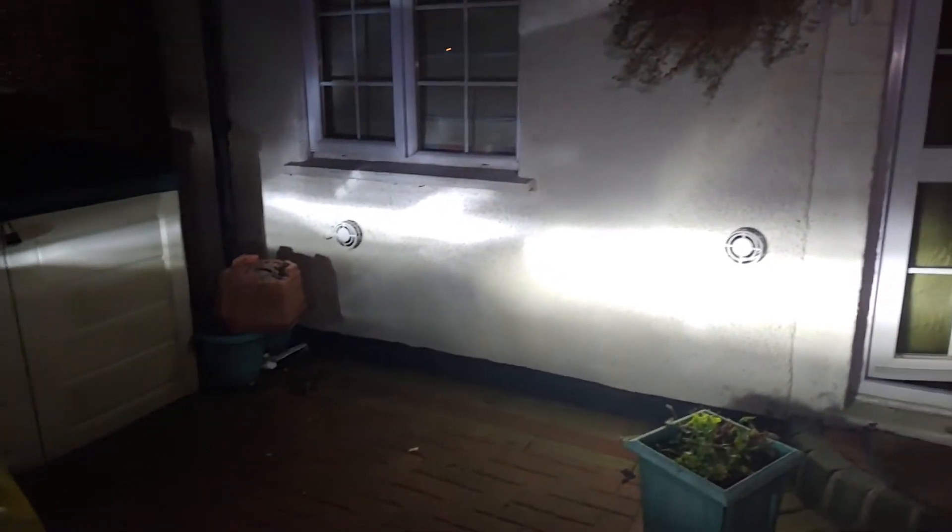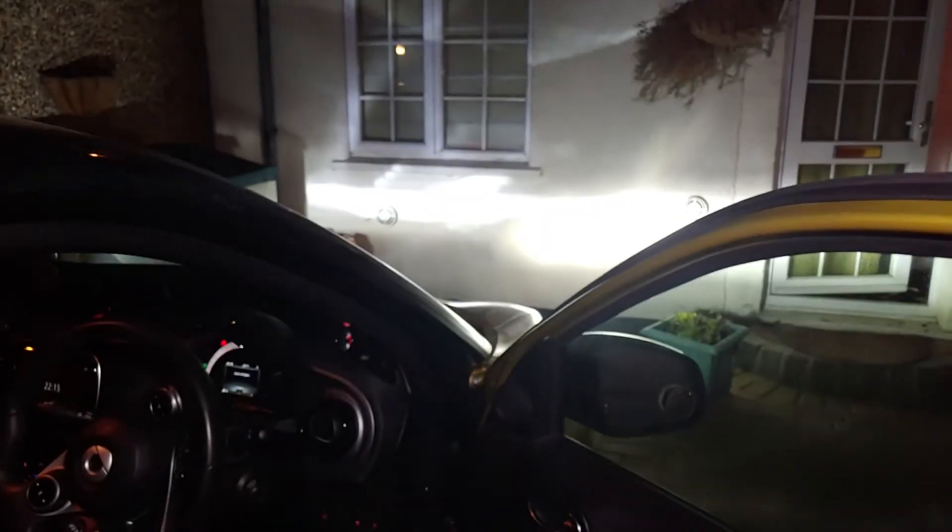I don't know if you can properly see it, hopefully you can, but there you go. You can kind of see that the Car Work Box one - the new one - is much more superior in terms of brightness and just in terms of the beam pattern itself.